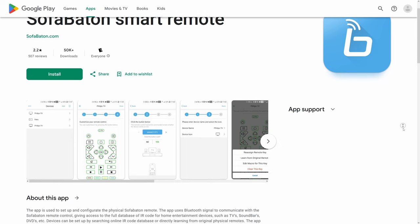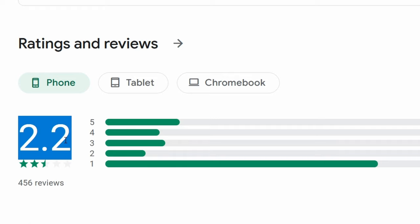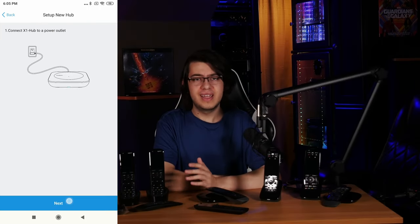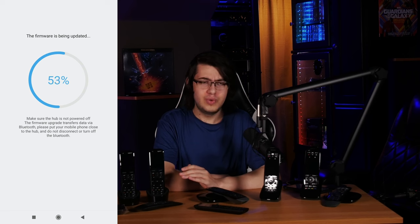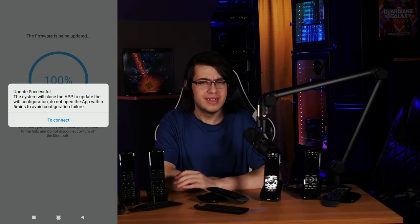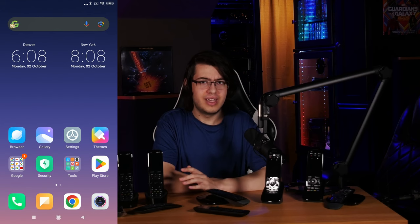As far as setup is concerned, all you have to do is grab the free SofaBaton app off the Google Play Store or Apple App Store, which comes with a reassuring 2.2 star rating, and create an account. Once that's done, it'll guide you through the pairing process and get the hub on your Wi-Fi network, at which point a firmware update will start, and once that's done, the app will prompt you to not reopen it for at least five minutes because it's not actually done updating. I have absolutely no idea what would have happened if I were to open the app within that five minutes, and honestly, I don't think I want to.